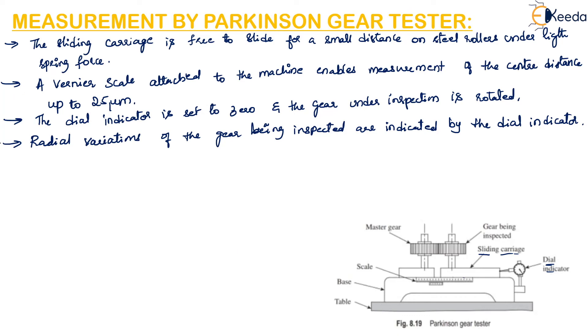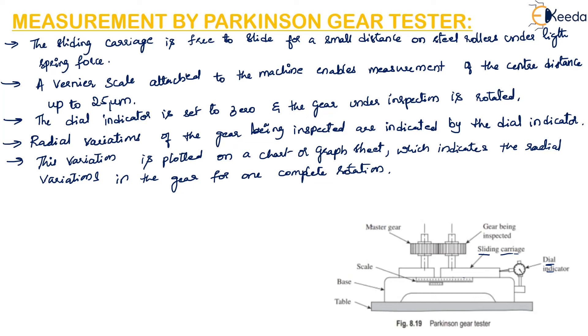The variations obtained from the dial indicator are noted and plotted on a chart or graph sheet, indicating the radial variation in the gear for one complete rotation. Many improvisations are possible to this basic machine. For example, a waxed paper recorder can be fitted so that variations are traced automatically, and a mechanism can be designed to provide a high degree of magnification.